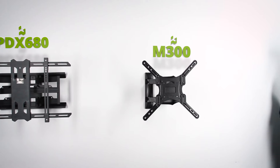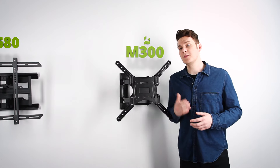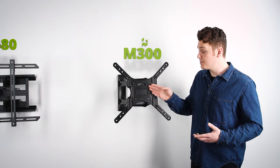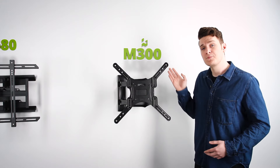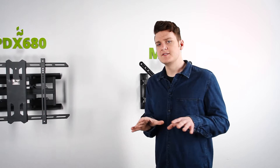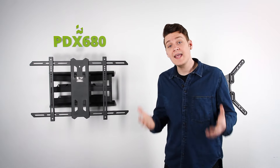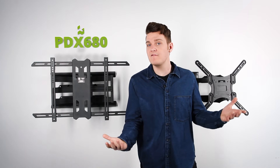Now that you've found your TV's VESA pattern, you can use these measurements to make sure you buy the right TV mount. This right here is an X-frame — it's suitable for a square VESA pattern, and this mount ranges from 100 by 100 to 400 by 400. If you need something a little more versatile, you can use an H-frame, whose adjustable arms allow for a rectangular VESA pattern, such as 600 by 400.